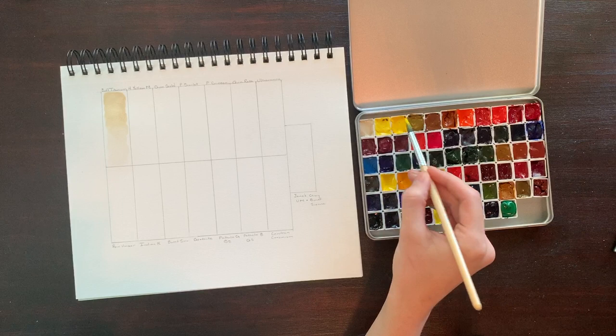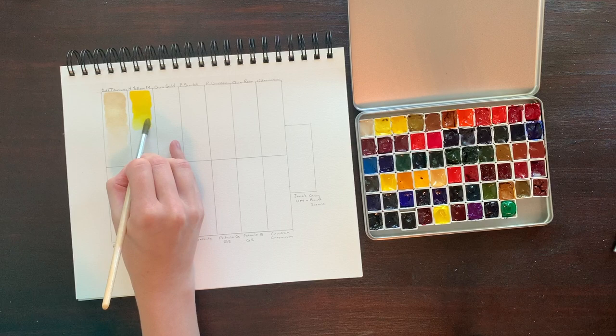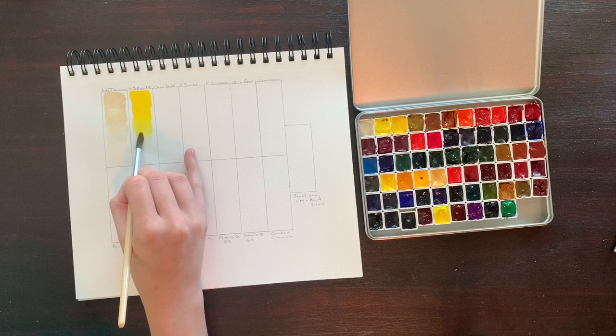Next up in the palette is Hansa Yellow Medium, comprised of PY97. It's highly lightfast, semi-transparent, and semi-staining. This one doesn't lean too cool or too warm, so it could function as the only yellow in a palette depending on what colors you like to mix in your work. I like using this one for making a lot of nice oranges and peaches.